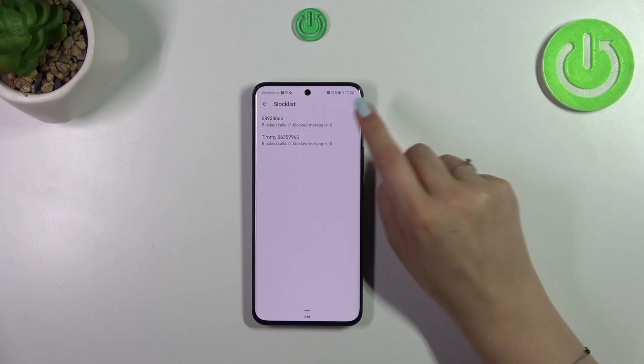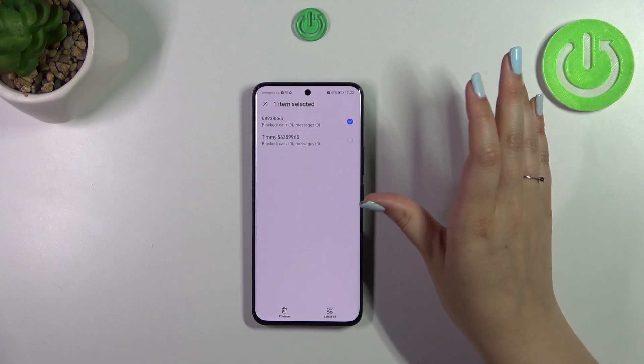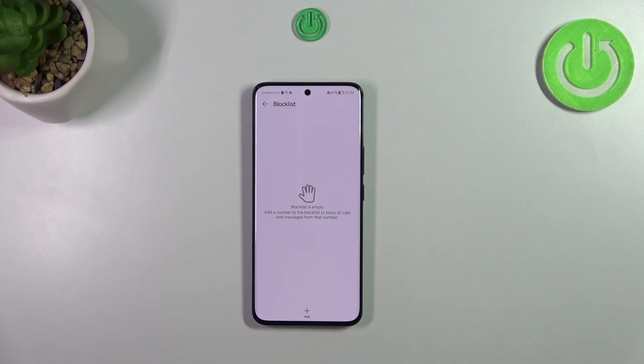If you want to unblock a number, just tap on it and hold it. You can then mark all of those numbers, only one, only two — whatever you choose — or simply select all and tap on remove. As you can see, the number has been unblocked.